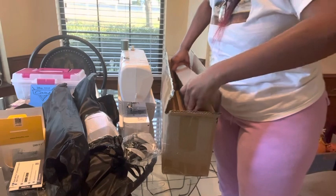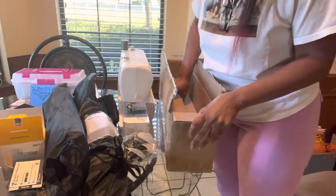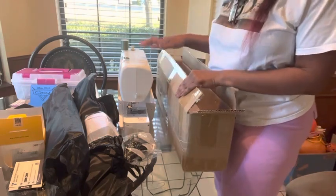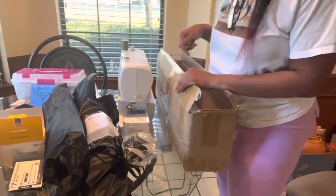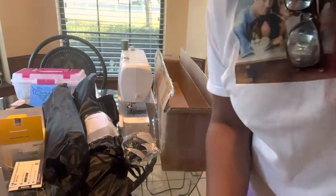If you guys like my channel, subscribe — the links are at the bottom. I'm going to put all the links to everything correlating with this unboxing. My sewing machine is sitting right here because this is my table. Thanks a lot, toodles!